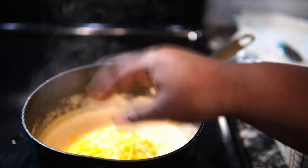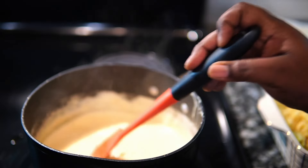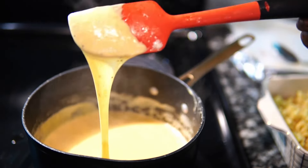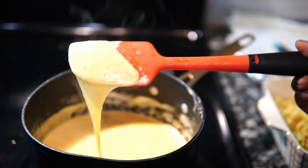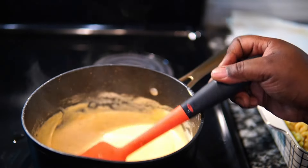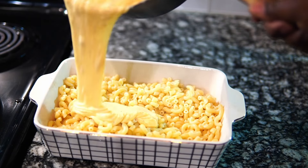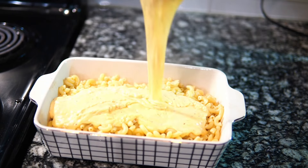Turn the stove off — you don't want to boil cheese. A lot of people wonder why their cheese sauce separates or looks lumpy or watery — it's because you're overcooking the cheese. You cannot boil cheese. Turn the stove off, add your cheese, and mix it up. This is what you get: silky smooth, perfect, cheesy cheese sauce.